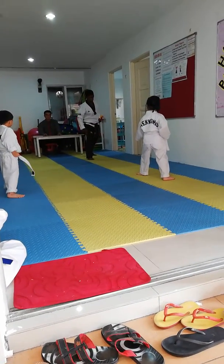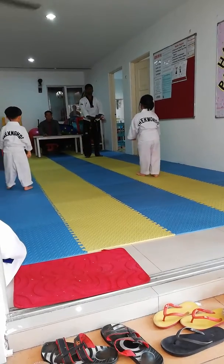All right, okay, good. Pull the left leg. Now, from here.